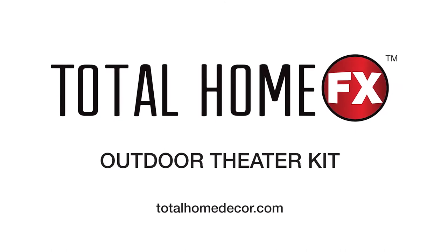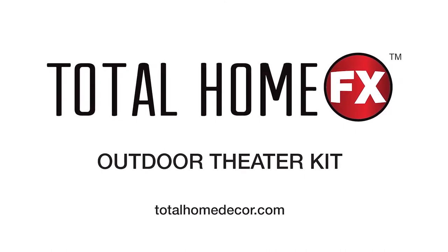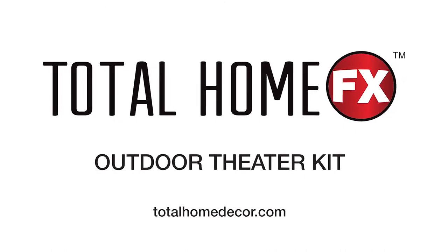For more information about this and other exciting decor products, visit us at TotalHomeDecor.com.